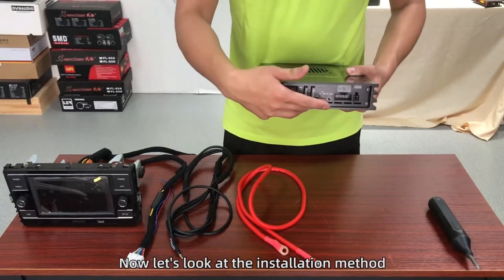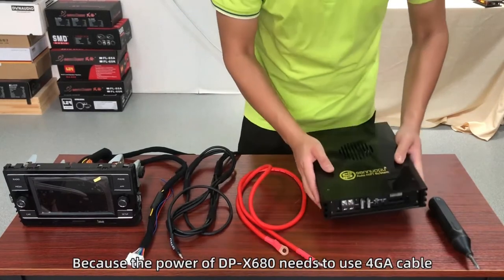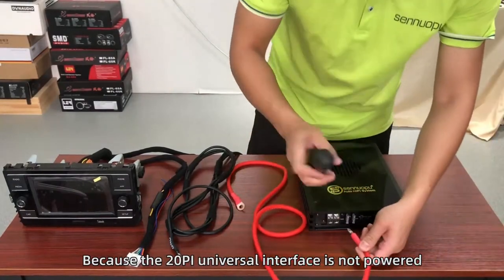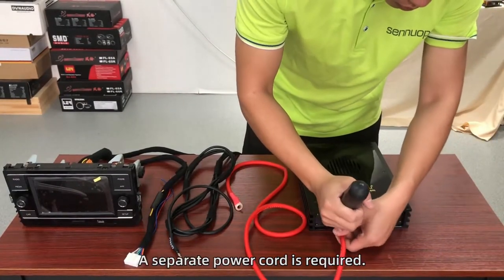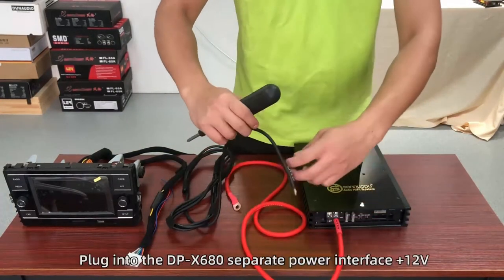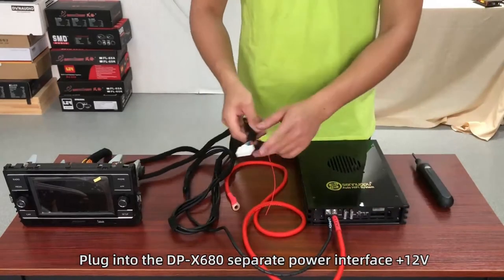Now let's look at the installation method. Because the power of DPX680 needs to use 4AWG cable, the 20-pin universal interface is not powered, so a separate power core is required. First, pick up the 4AWG cable and plug it into the DPX680 separate power interface at 12V.